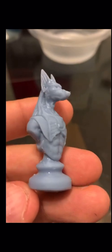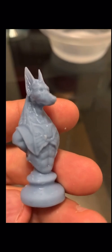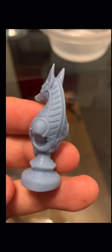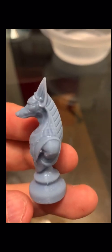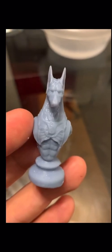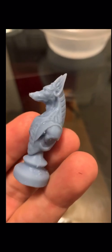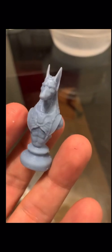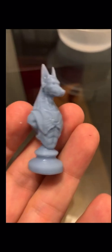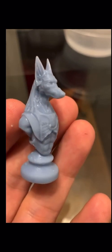All right guys, there's the finished Anubis. You can see how beautiful that detail is on the face right there, on the chest, and even on his back — very nicely done, beautiful detail. This could be used as a stamp as well. This still needs to cure a little more by tomorrow, but it'll be even more beautifully detailed. You can paint it as well — it's pretty much a stamp piece, chess piece, or anything.